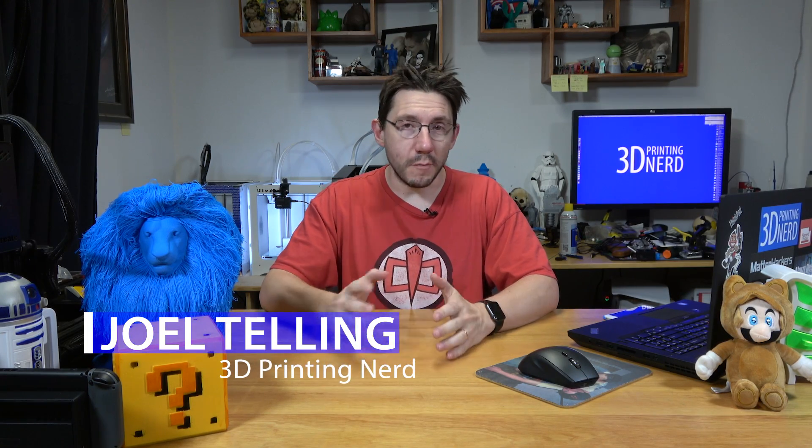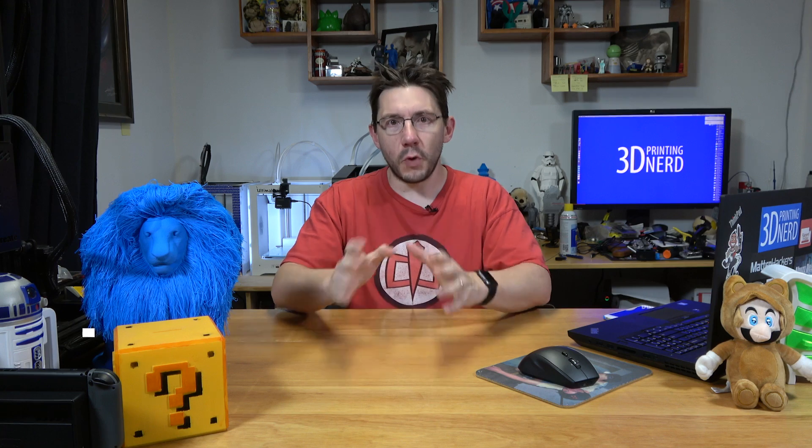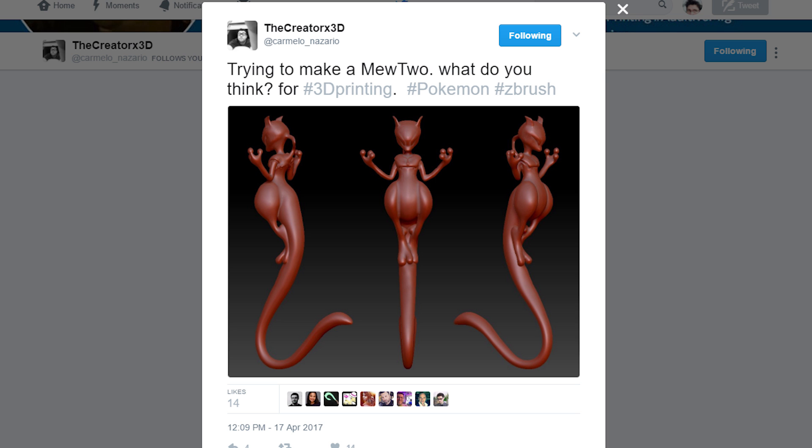Hey, it's Joel, the 3D Printing Nerd. I was on Twitter the other day and my friend Carmelo posted this incredible model of the Pokemon Mewtwo — he modeled it himself. It looked amazing. It was full of organic shapes, nothing with a solid base. It was just gorgeous, and he was saying, 'Hey, who wants to print this?' and I raised my hand virtually.